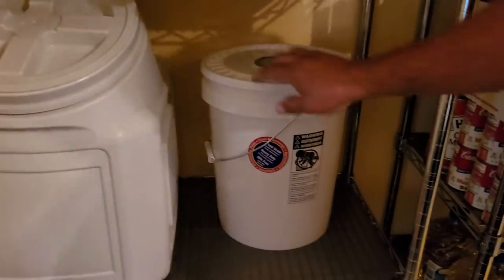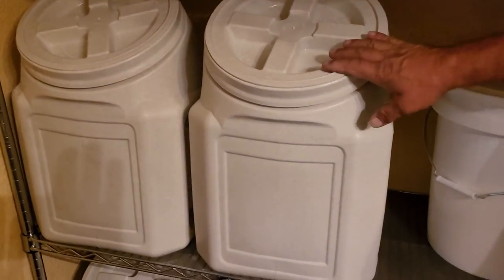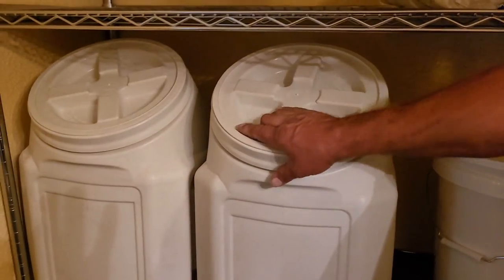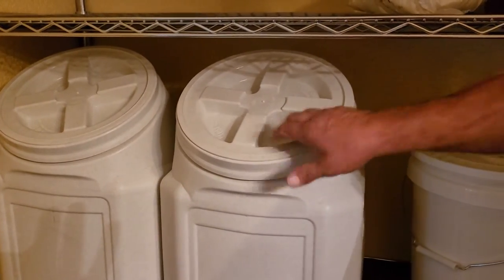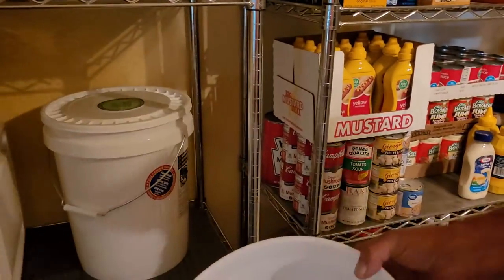These are the other buckets I was talking about earlier that we got from Costco or Sam's Club - I did a video on them and after I did the video I couldn't get any more of them. I went ahead and got an extra bucket for something else and an extra lid, so you're looking at about eight bucks for a bucket and a lid.